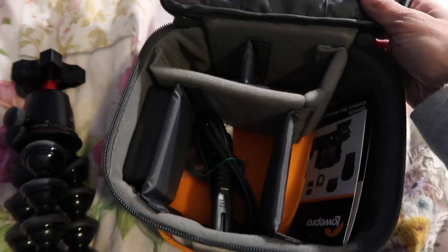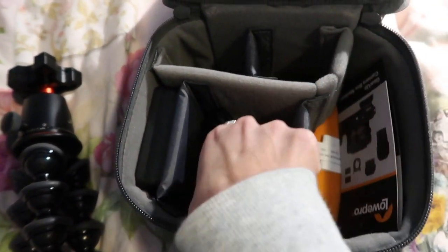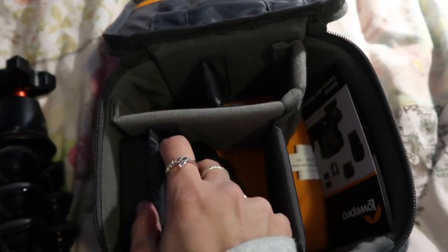This is the bag I got along with the camera. Here's where I keep some information and chargers — and here I have the charger.